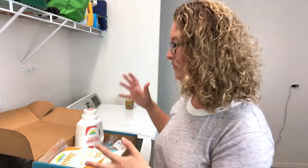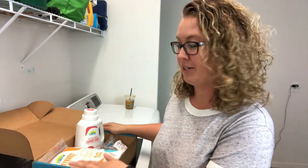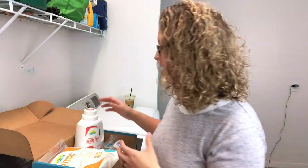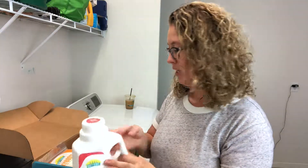Hey guys, I wanted to do a quick review of my VIP package that I got from MyGreenFills. This is actually something that I've used in the past and I ordered all of this to show you everything that they have available because I love this company so much.